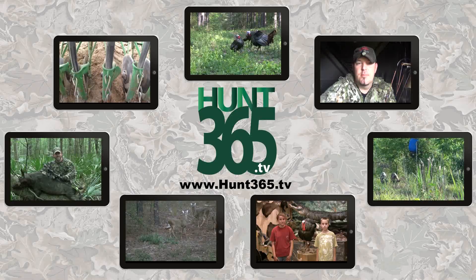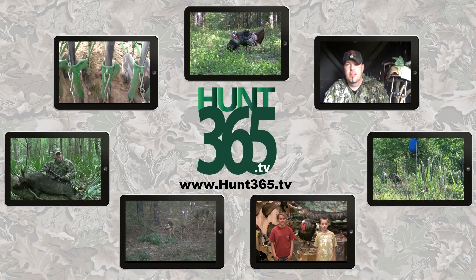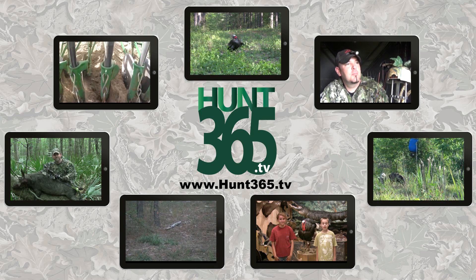Stay tuned — we've got a lot more webisodes coming. Deer hunting is just now getting going. We've got one coming up on bow hunting, and we'll see how these oats are. Hopefully we'll be smacking some big bucks and good-eating does in front of these food plots, and you'll see them coming up as we're videoing. Thanks for watching Reality Hunt Club — check out our other shows at Hunt365.tv.